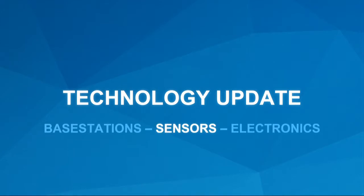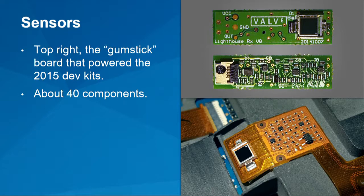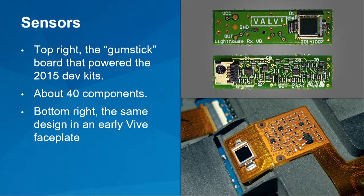The next step is the sensors. This is what we call a discrete sensor — built out of discrete components, individual parts. There are about 40 of those parts in the sensor we call the gumstick, because of its shape. They're responsible for receiving light, amplifying it, filtering out unwanted signals, and generating a clean pulse we can use for timing. The silkscreen shows it's from October 2014. At the bottom you can see the same design transposed into an early Vive prototype. If you got a dev kit in 2015, you got 70 of these gumstick sensors between the two Mr. Hats controllers and the prototype HMD — 70 times 40 is 2,800 parts. We've got to do better than that.